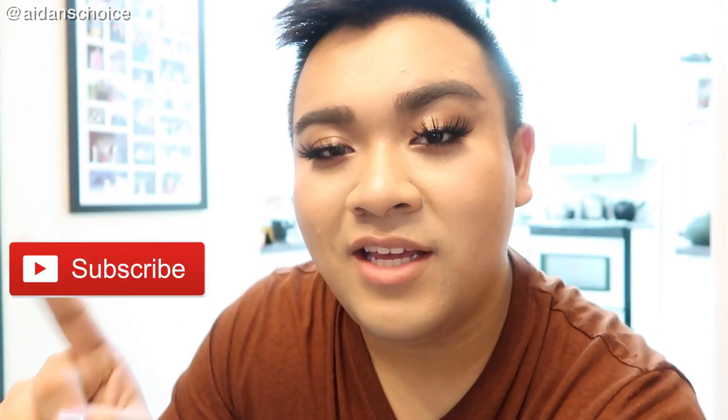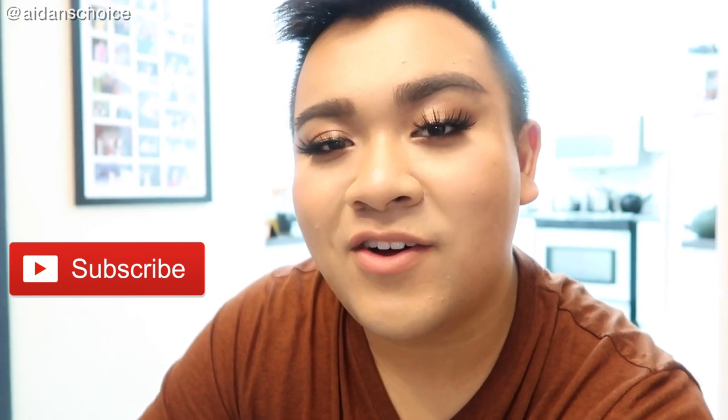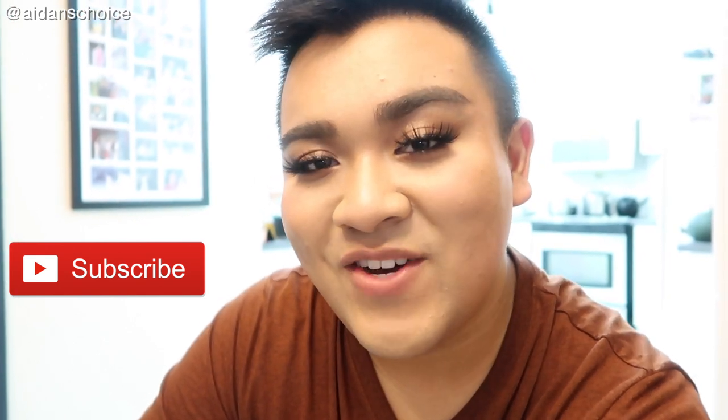If you guys like this type of video, make sure you give it a thumbs up and click that subscribe button because we make beauty videos all the time. If you guys want to connect with me more, make sure you follow me on my Instagram at Aiden's Choice. I'll see you guys in my next video — bye!